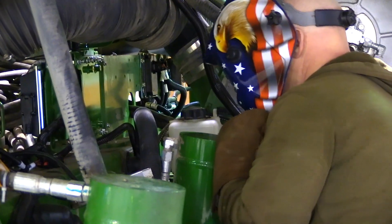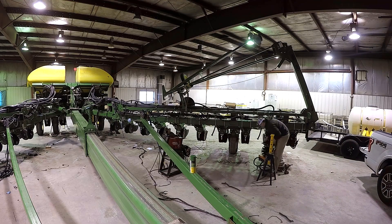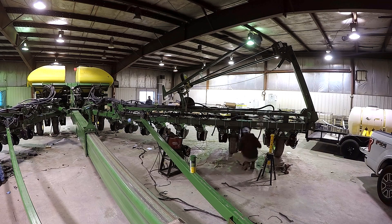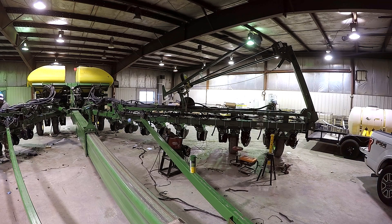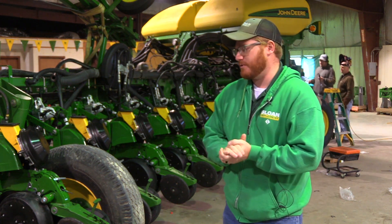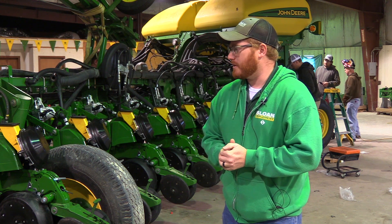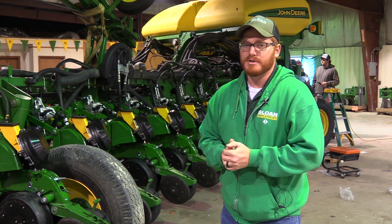We should finish up either by the end of today or maybe tomorrow at the latest, so you're probably looking at four days to retrofit this planter. We've got several guys helping — the Sloan Implement product support team is handling this retrofit. So if you're interested in a retrofit kit, contact your John Deere Sloan Implement dealer today.